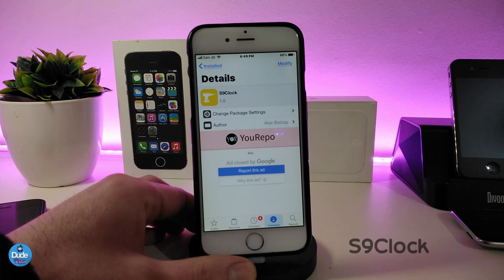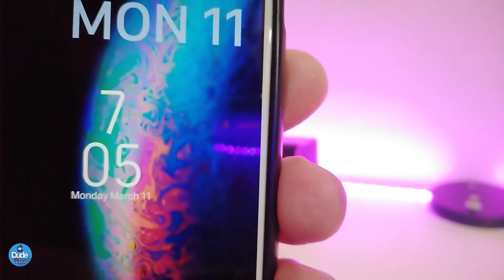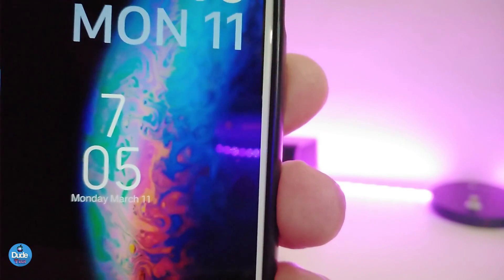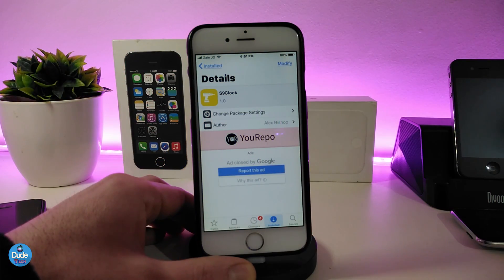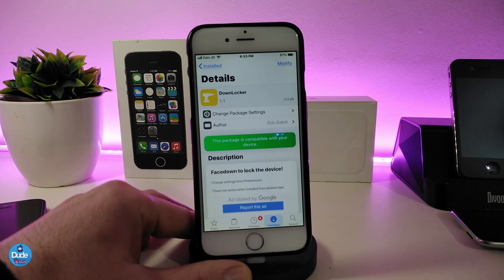Let's move on to the next one: S9 O'Clock. This will bring the Samsung Galaxy S9 clock to your lock screen or home screen. You can see how the design looks — basically the same style as Samsung. Same as Jellyfish Alt, you need to use xHTML to place it anywhere you like on your iPhone. The tweak is called S9 O'Clock.